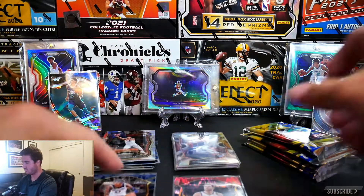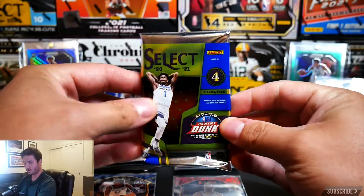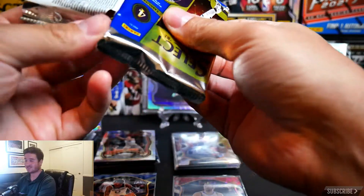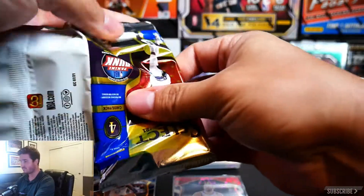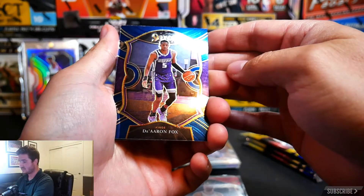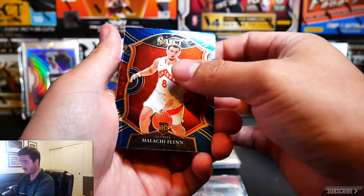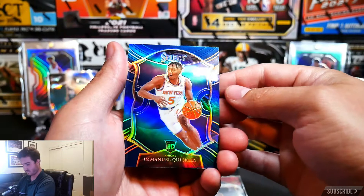Hope everybody is enjoying this rip tonight and having a fantastic end to your weekend. I may get the video out on Monday. Next up: a D'Aaron Fox, not bad, another Malachi Flynn rookie card, and an Emmanuel Quickley.